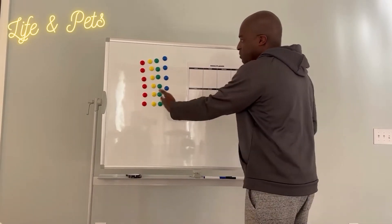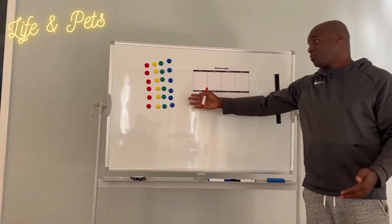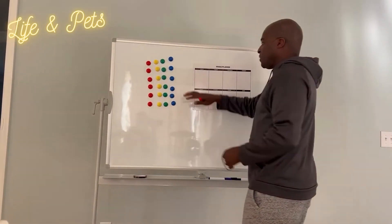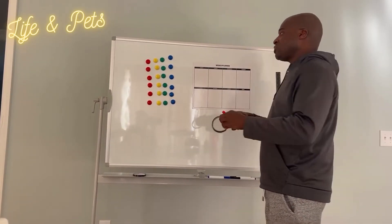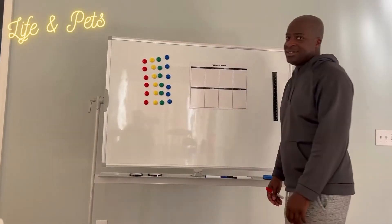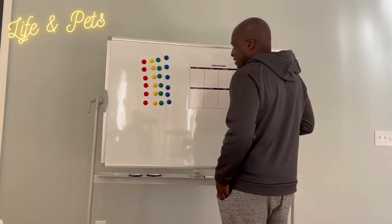It also comes with these little tacks here if you need to track some different things, depending on what you're making — maybe some kind of chart, something like that. This would be perfect for that. It also comes with this tape so if you need to draw lines on here, you can use this tape. It comes with a lot of these — it's called gridding tape, so you can draw perfectly straight black lines. And this also does have 360-degree rotation.